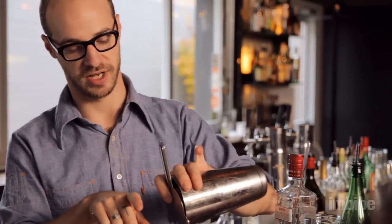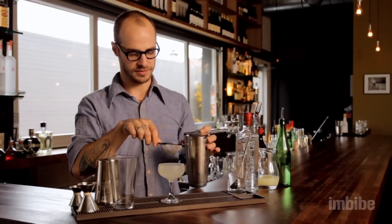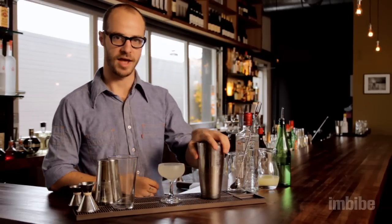From there, add your Hawthorne strainer on top of your mixing tin. And if you don't like little tiny bits of ice shards in your drink, you can use a tea strainer or a double strainer. Then simply strain your drink into your glass. And that's how you use a Boston Shaker. Cheers!